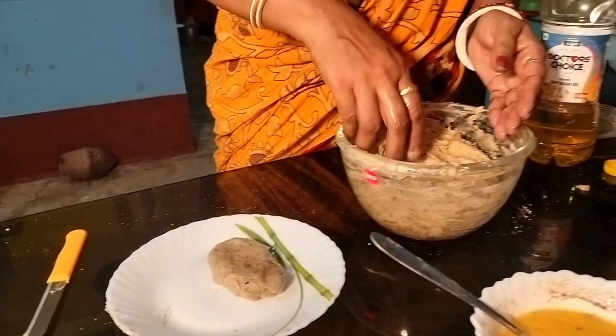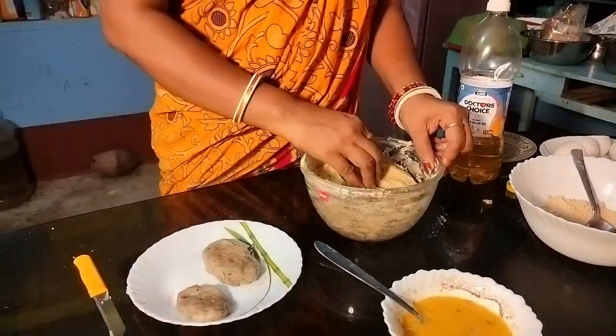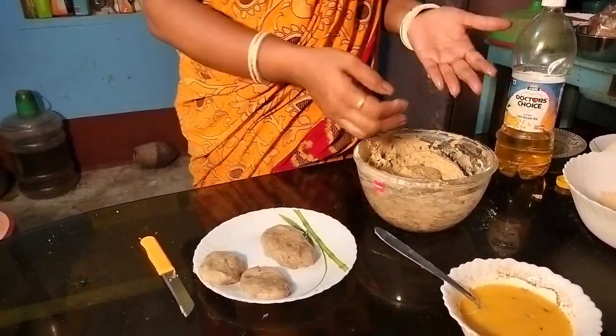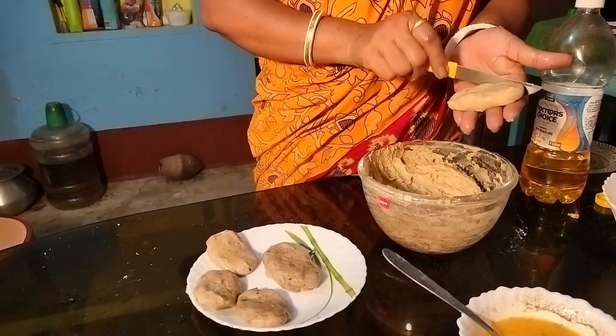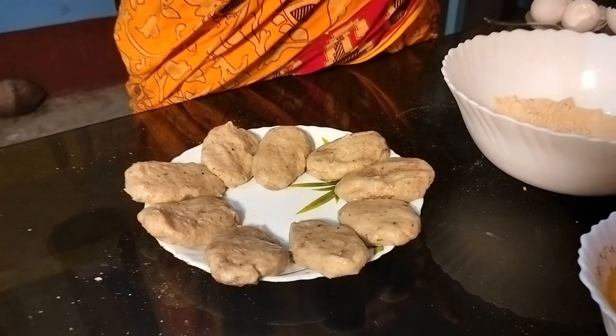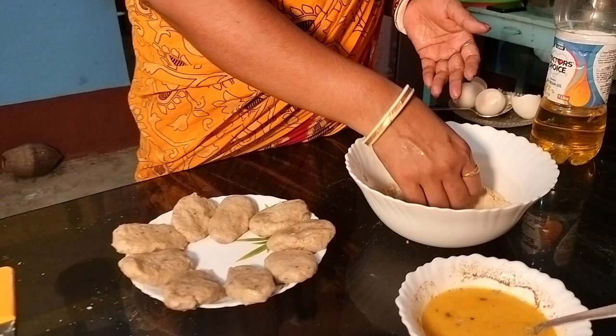So you can have some water in the oven. I'm gonna have some water. I will make it a little more. Let's go to the oven. Now I'm going to put some water in the oven.